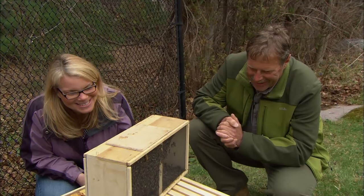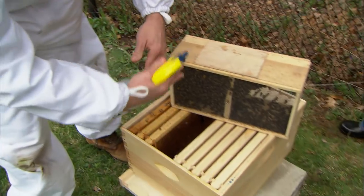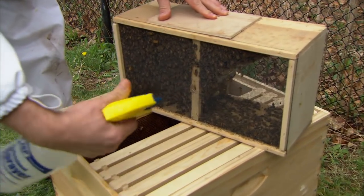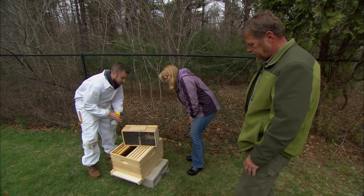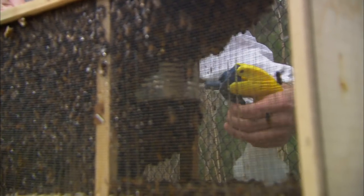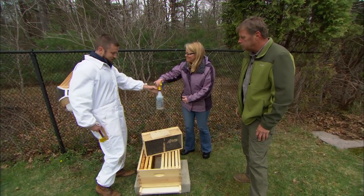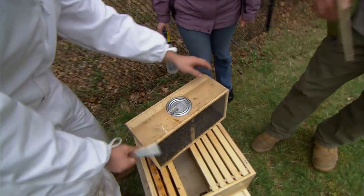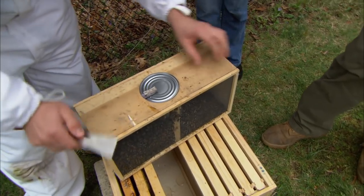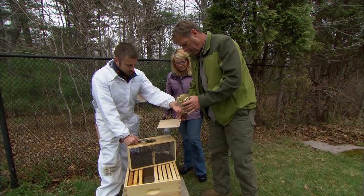Next we're going to spray them down with sugar water. This is going to help them stick together like a fluid and they're coated with their own food, so they'll lick each other clean afterwards. We'll spray a little bit of sugar water on the front and also on the back. As you can see they're cuddled together in a cluster — they do that for warmth. Now that we're finished spraying them down, Jamie could you hold the spray bottle? We'll take this top wooden piece off, give them a little tap down, and take out this can which is a feeder used while the bees were in transit.